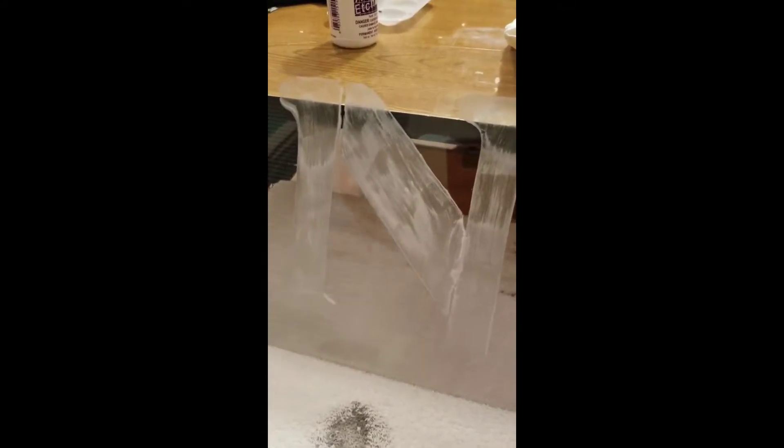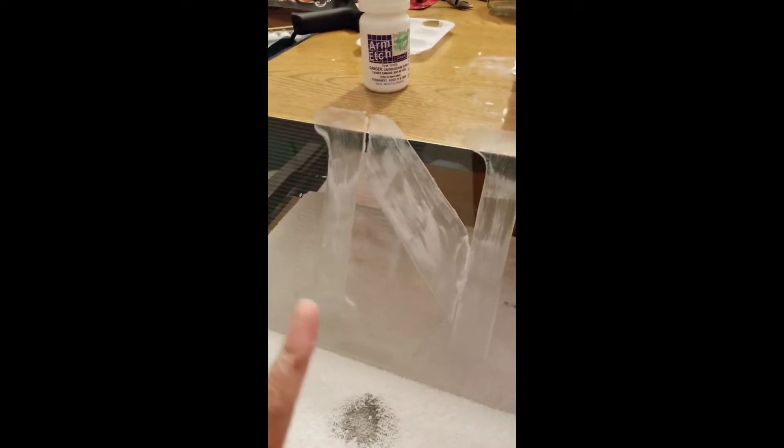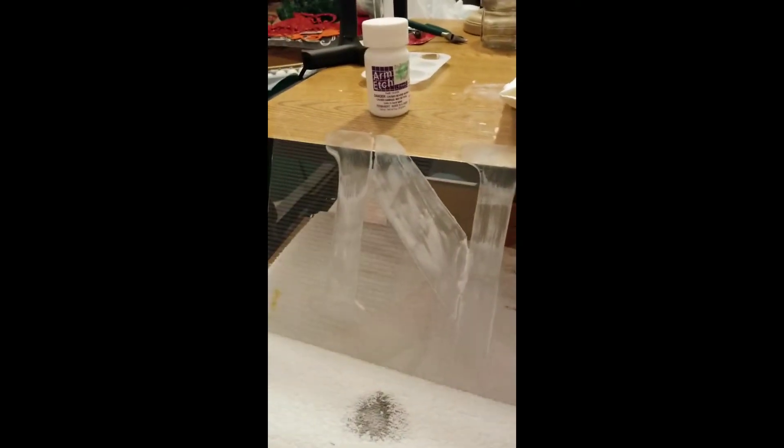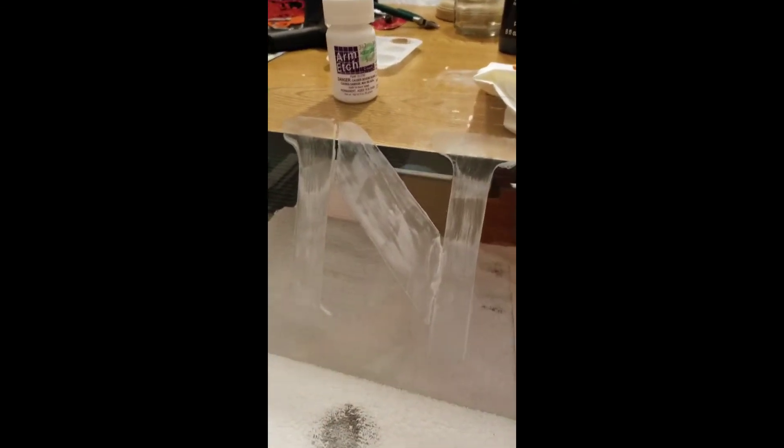Right now this is in the process of drying, as you can see. I took a paintbrush, took my Armour Etch, and I just began to trace on the inside of my stencil here. I'm going to wait about an hour, let this dry, and then I'll be washing it off.